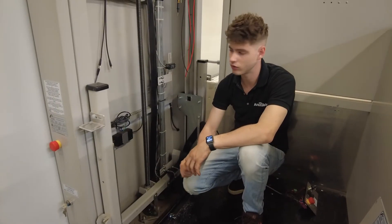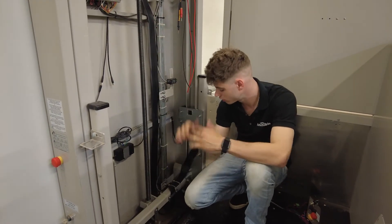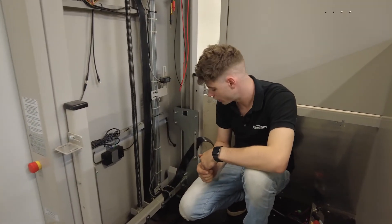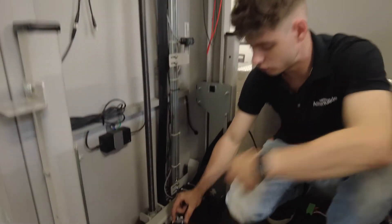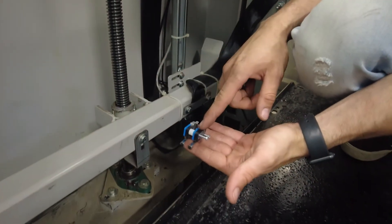If we looked at our underpan circuit and it did have no continuity — so OL on our multimeter — we're going to come back down here and the first thing we're going to look at is the two micro switches, the same ones we looked at earlier for our FO switch, but now we're going to be looking at the front switch.